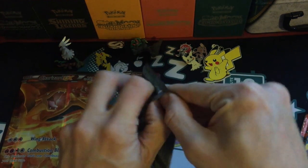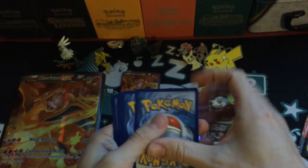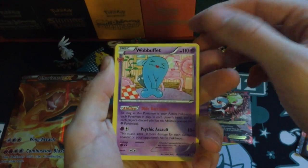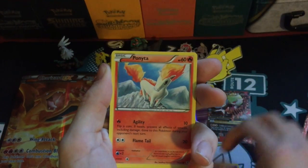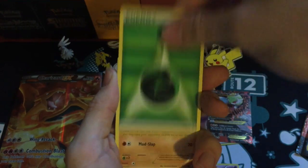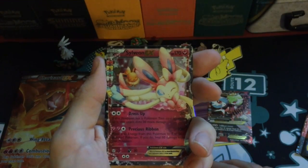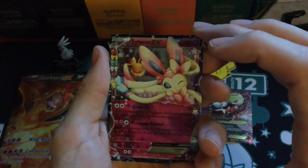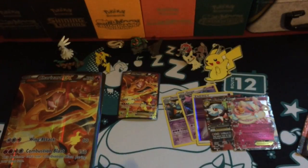Onto the Blastoise pack. There's lots of some cool cards. Wobbuffet — another Radiant Collection card — Pokeball, Haunter, Ponyta, Magikarp, Hashtag Legend, Grass Energy this time, Diglett, Matchup Reverse, a Sylveon EX which I do not have — very happy with that card, that is very cool — and a Dodrio rare, which I do have.